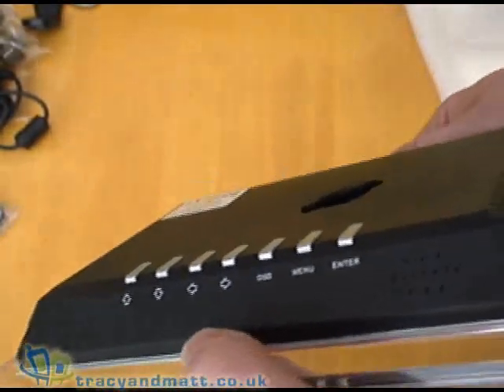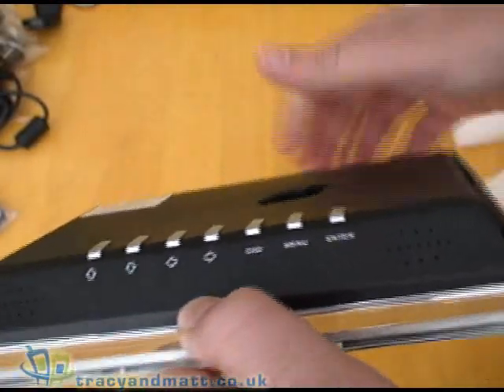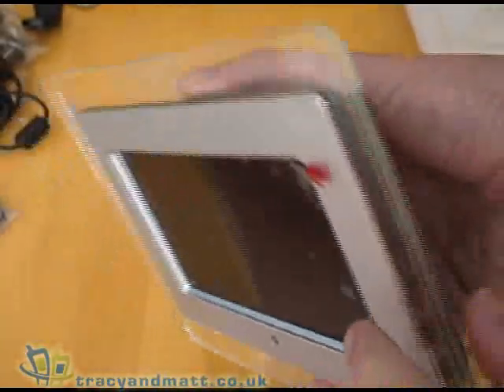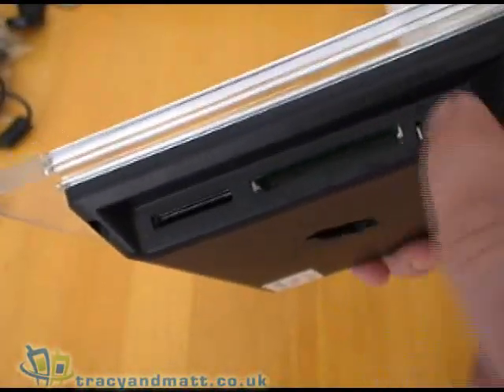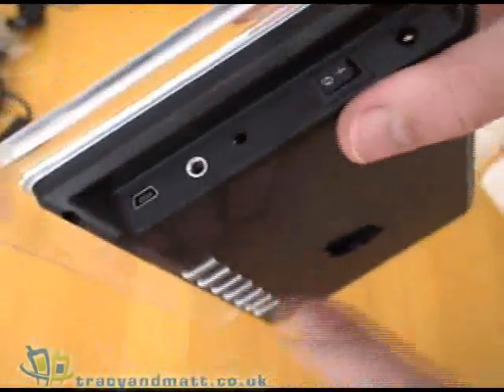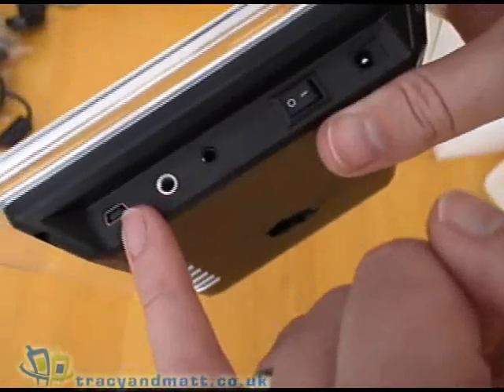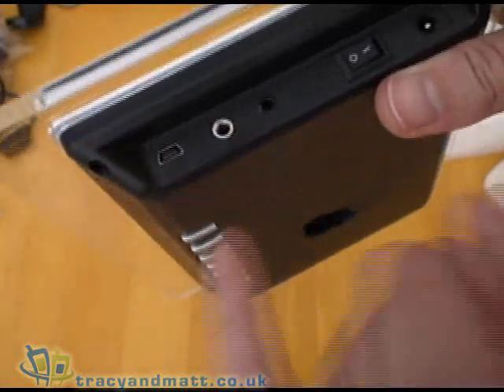It supports JPEG and MPEG 1, 2 and 4 movies and MP3 audio playback. On the side we have an SD card slot, a slot for compact flash and a USB socket so you can plug in a memory stick or similar. On the side you also have your mini USB socket for uploading videos to the internal memory, which is 128 MB on this device.